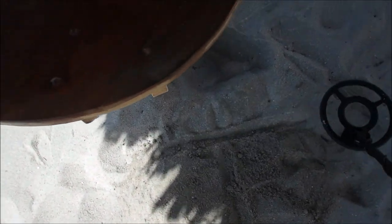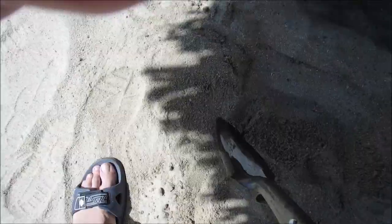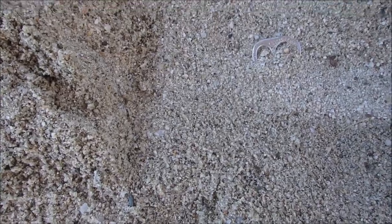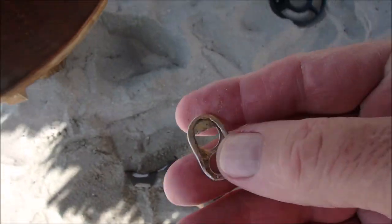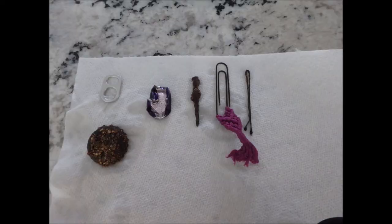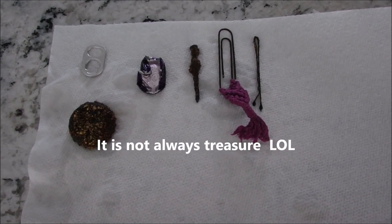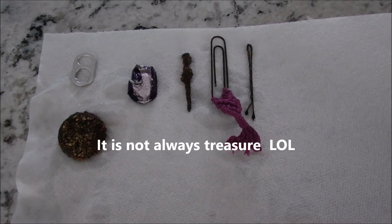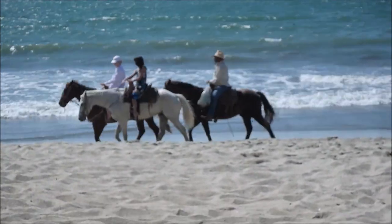We'll dig again. Two inches there. There it is. Environmental clean-up! Okay, there we go, guys — my finds for the day. You saw me digging them up. Thanks. Cheers!